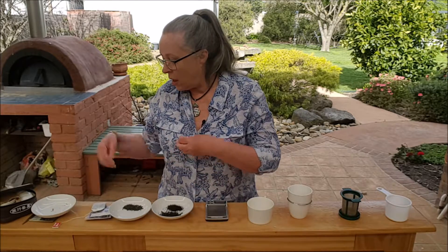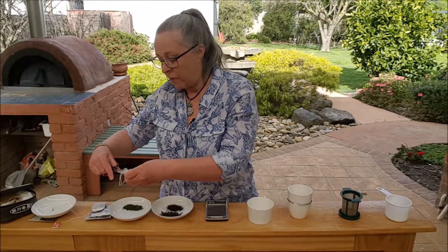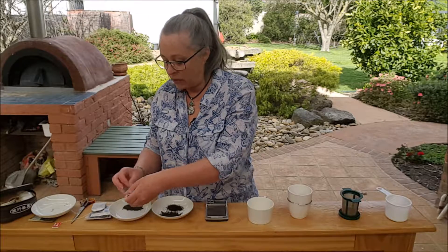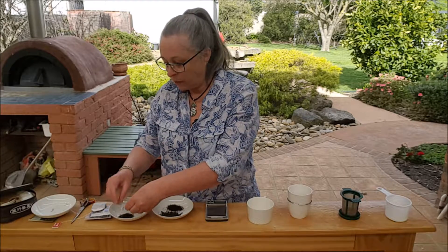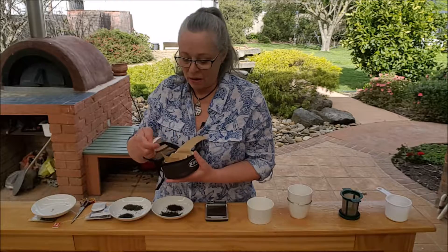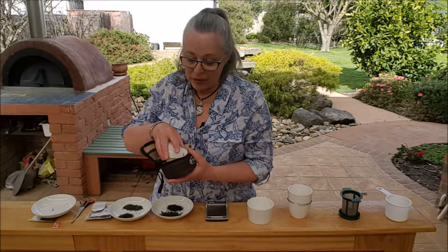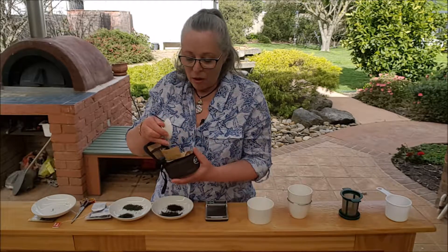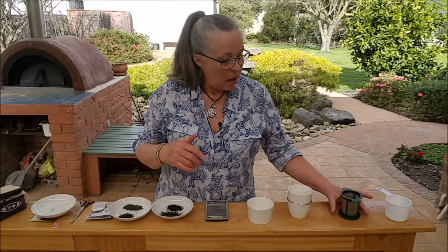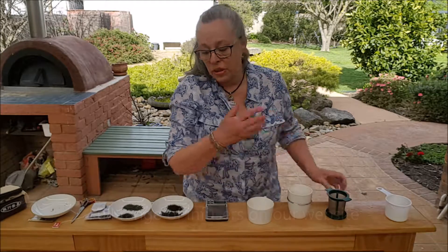I'm also going to cut open this one — it's from a Japanese company for Japanese tea. Some of my Japanese friends will use teabags in a pinch when they're traveling because they feel it's not too bad. Not everyone is going to travel with a little gongfu set like I have here, and I understand that — the real tea nerds tend to do that. But at the same time, I don't see what's wrong with packing the tea you really enjoy along with one of these infusers; it makes life so much easier.